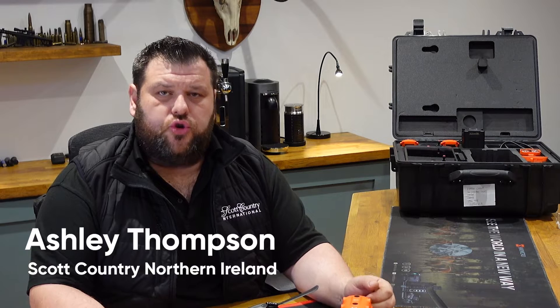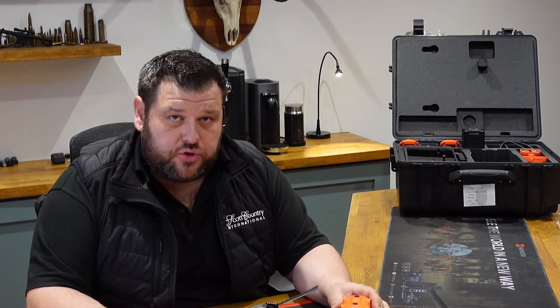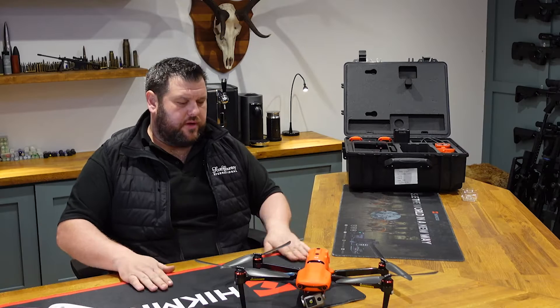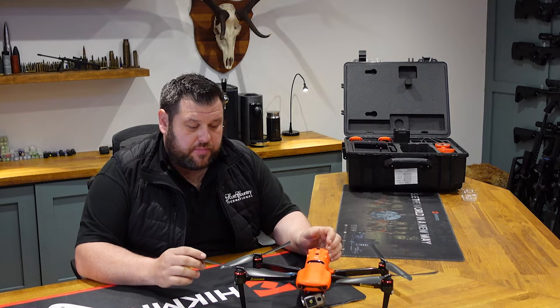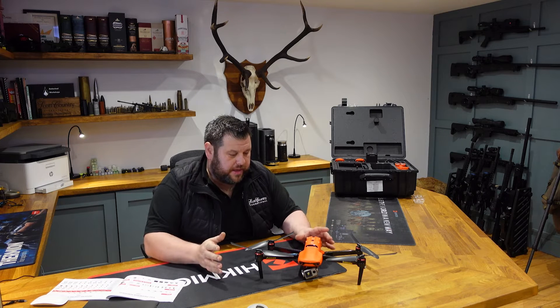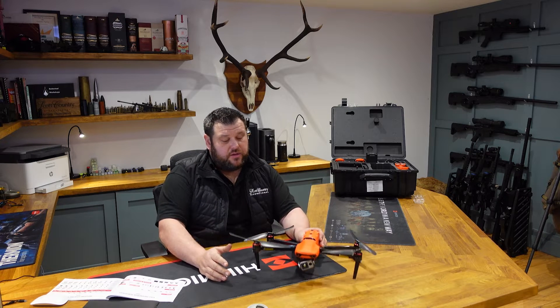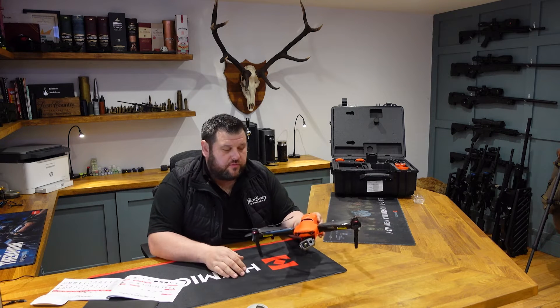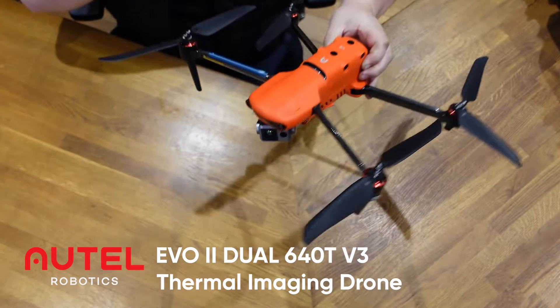On this episode of the Night Vision Show we're going to be talking about drones, and in particular thermal drones. It's something that we have recently started to get into in a bigger way at Scott Country. These are probably one of the best, most affordable drones out there — it's an Autel Evo 2 Version 3, the enterprise model.